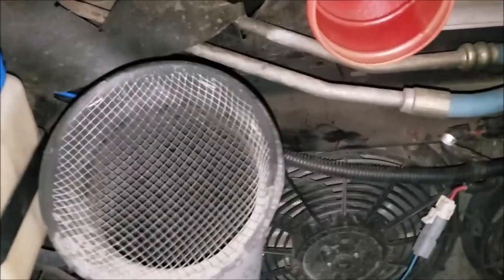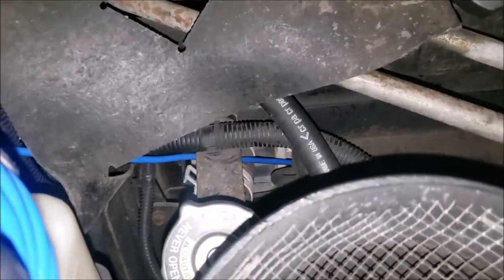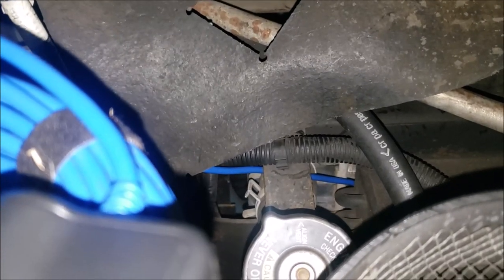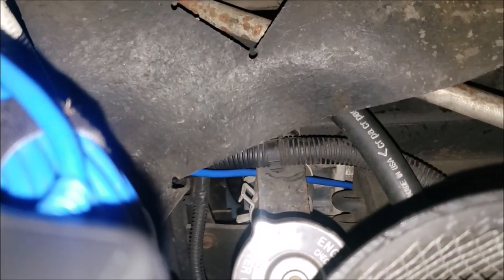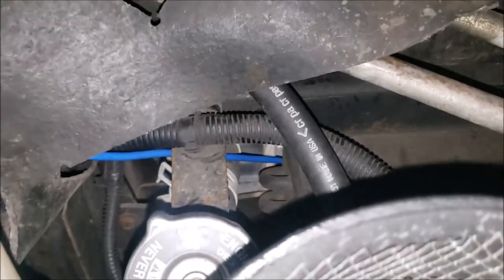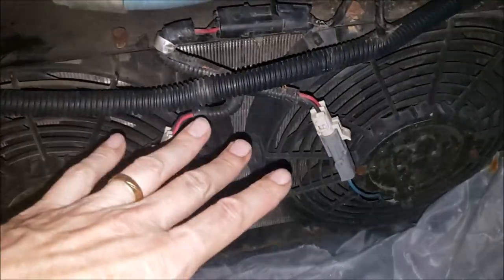It's late at night and I'm trying to figure out how much crud is in behind the radiator — we're having some overheating issues. I've got the endoscope, which connects via Wi-Fi to your phone so you have a nice big screen to look at. I've run it in behind, and you can see: here's the condenser for the air conditioner, and behind that is the radiator.